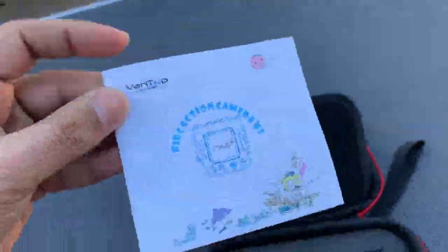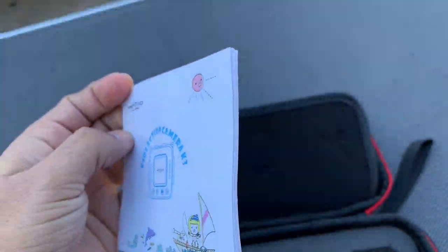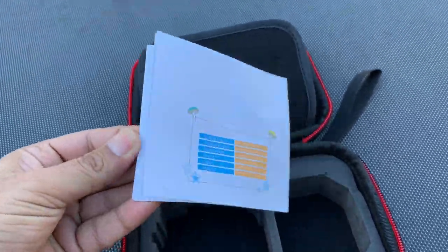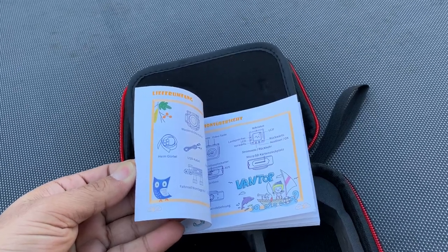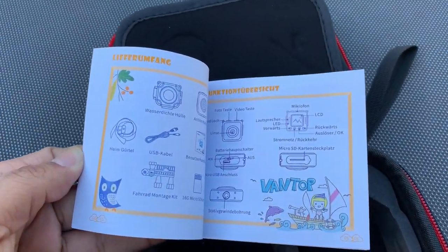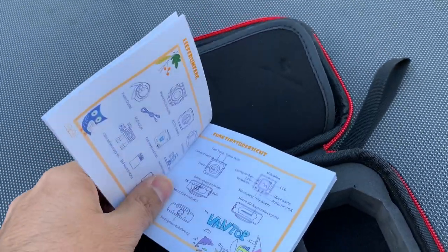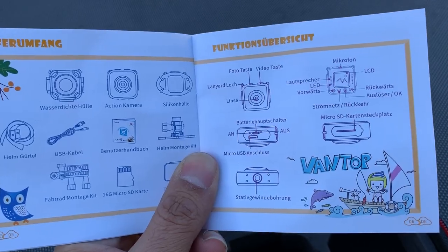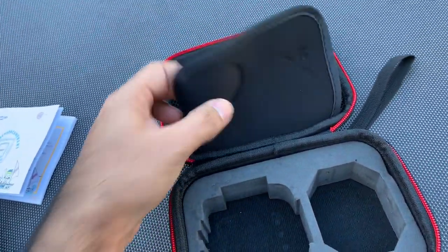It comes with an instruction manual — you can see the brand name right on it. It has really nice instructions with pictures showing how to use the camera and where the different controls are. It also tells you what's included in the packaging, like the waterproof case and other items.